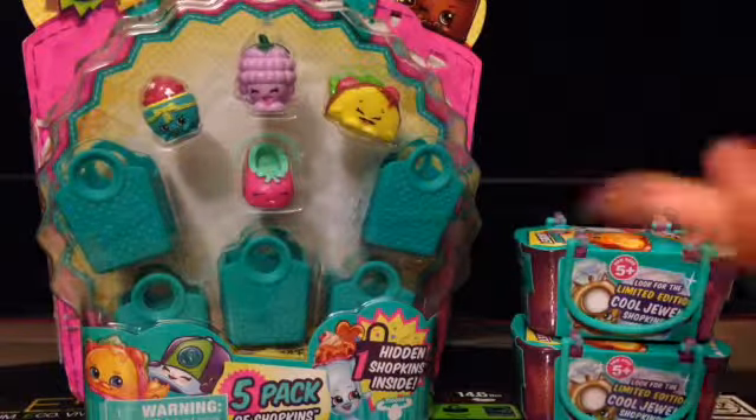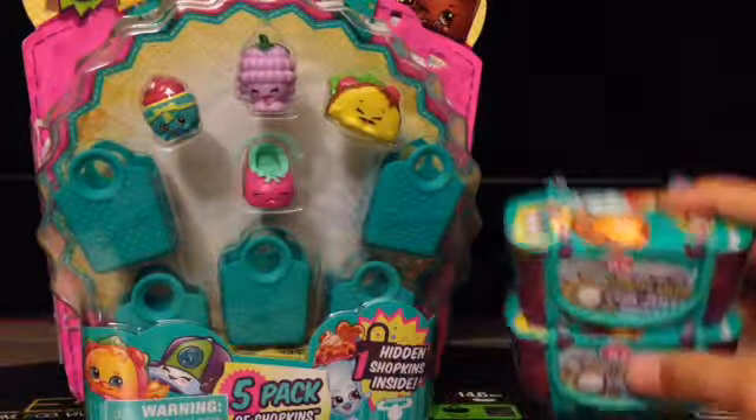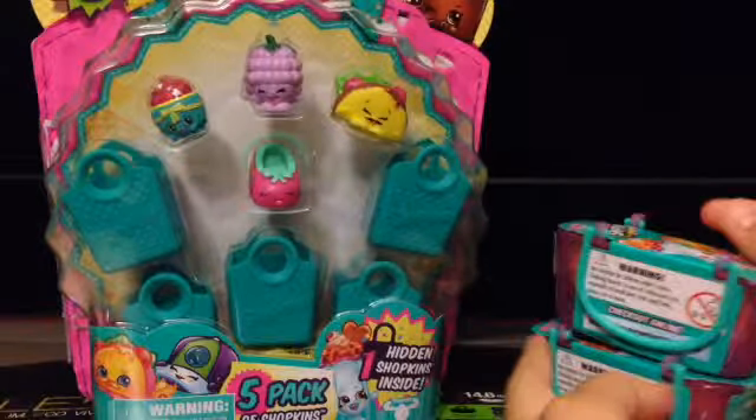Hello everybody! Today I'm going to be opening one Shopkins Season Three five-pack and two Shopkins Season Three two-packs, which are in the form of baskets. I'm so excited to be opening all of this!